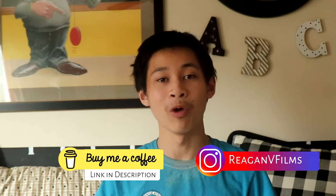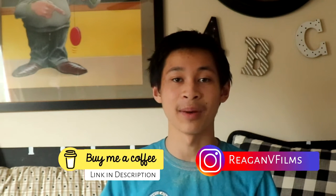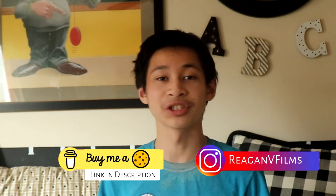Hey there, I'm Dragon and welcome to the Dragon V Films Tech Podcast. This is going to be a new show that I'm going to try and do for the most following months. If not, then I'm just going to update you with what's going on. Welcome to the Dragon V Films Tech Podcast, where we talk tech and make tech work for you.